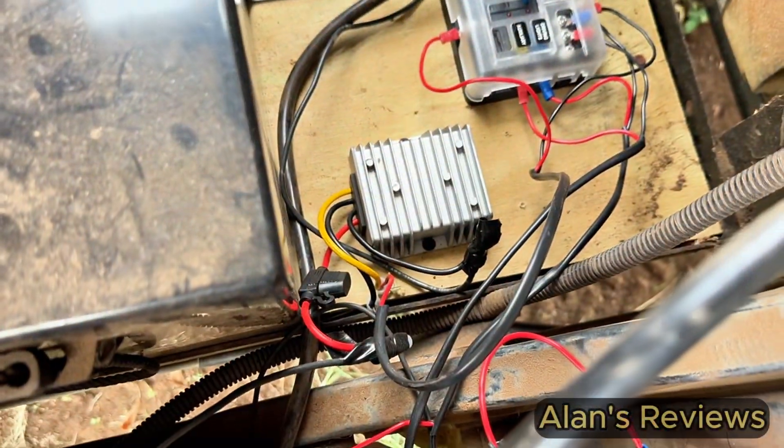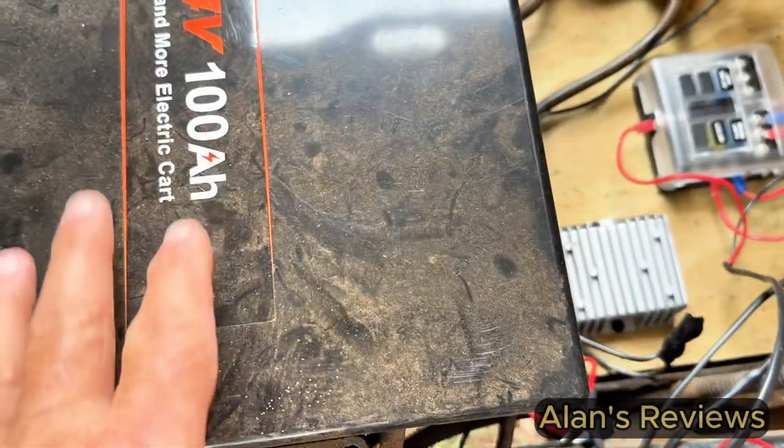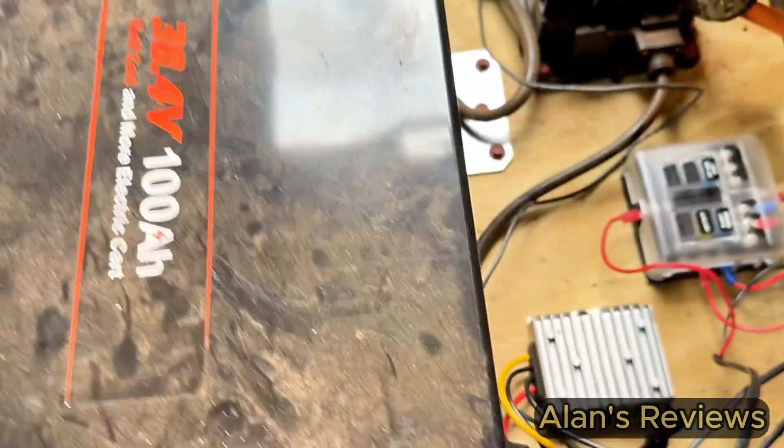Hi, my name's Alan. Let me show you this little converter. This is a 36-volt lithium battery from Lightime.